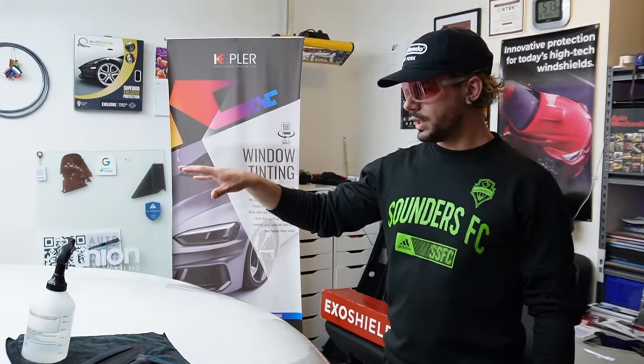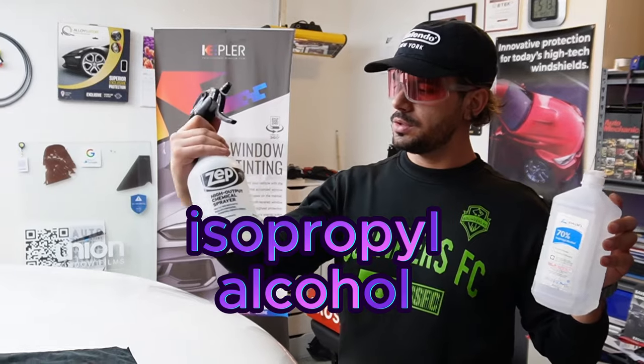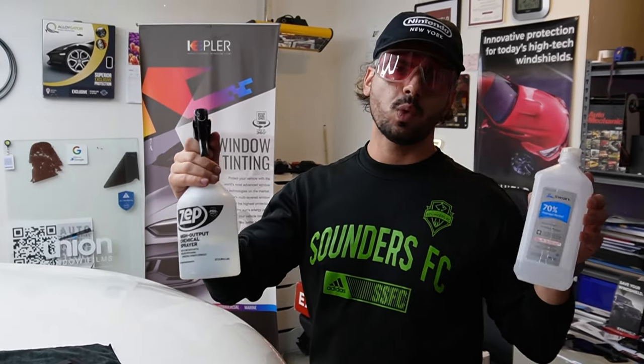After cleaning the windshield with soap, we're going to clean it out with alcohol — isopropyl alcohol diluted with water in a proportion of 1 to 10.